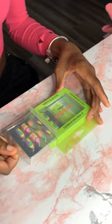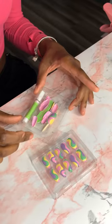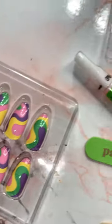I ventured into Walmart to see these press-ons, and I knew they had to be good because they had a lock on them — I had to call for help for somebody to come get them.